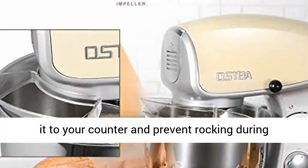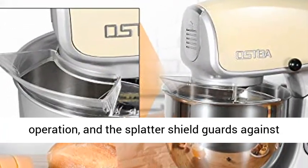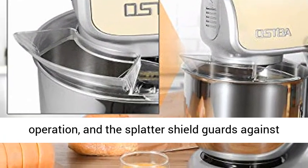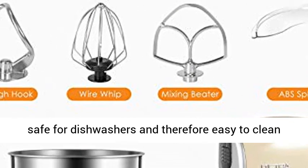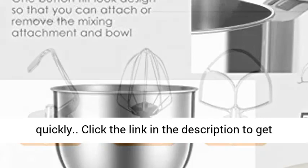Non-slip feet help secure it to your counter and prevent rocking during operation, and the splatter shield guards against messy drips, drops, and spills. All accessories are safe for dishwashers and therefore easy to clean quickly.